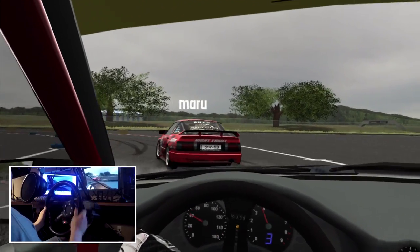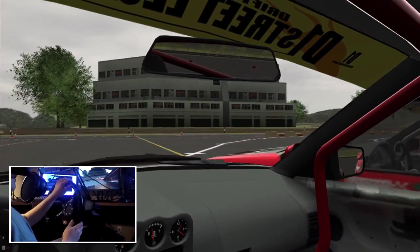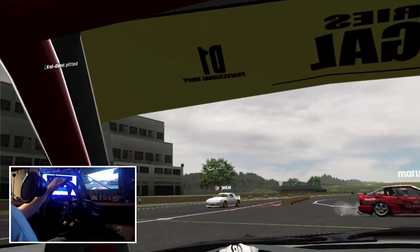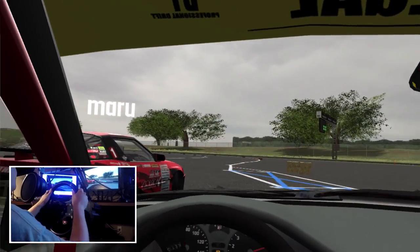I'll try again here — come up on his door full power and then just use the brake pedal. But I somehow manage to hit his wheels there, which is what you don't want to do. This is not going very well right now, but hopefully I can get to my point.